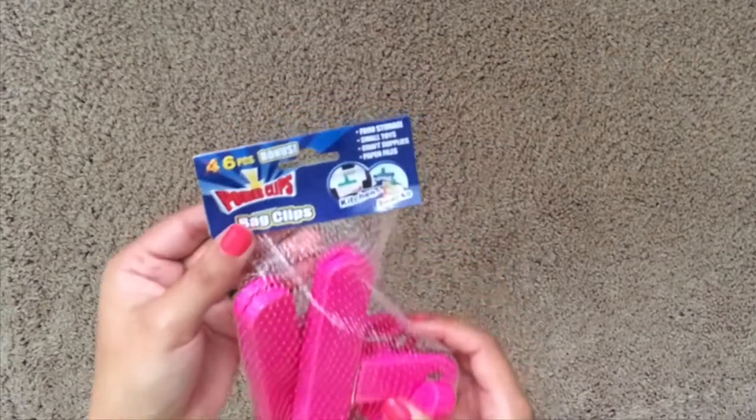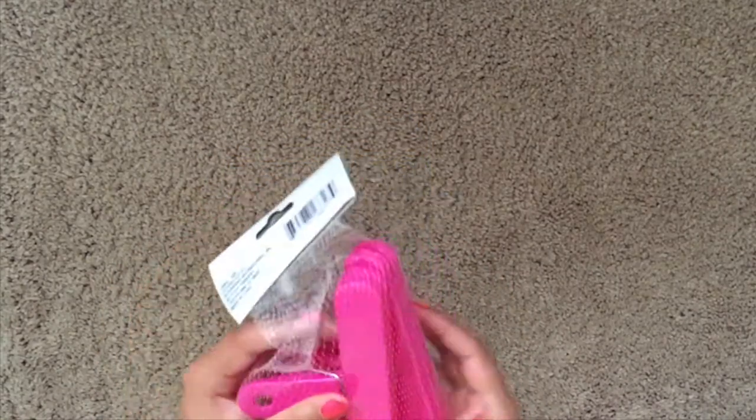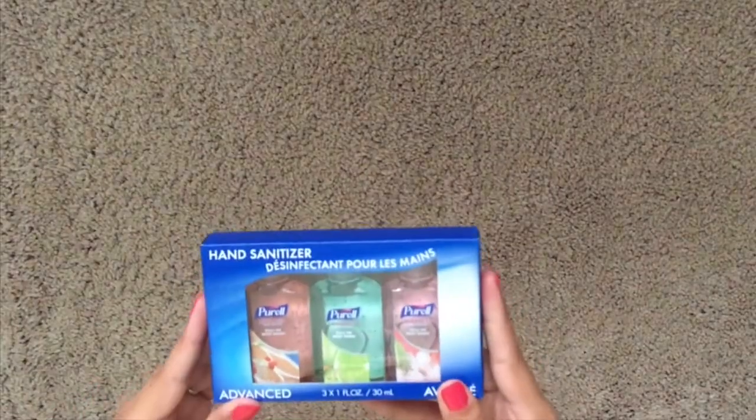Jumping right into the haul, we're going to start off with a bonus pack. This actually has six instead of four clips in it, for kitchen use or whatever you want to use it for.